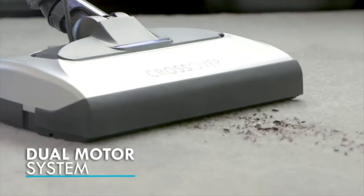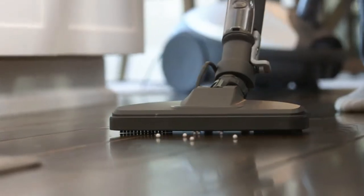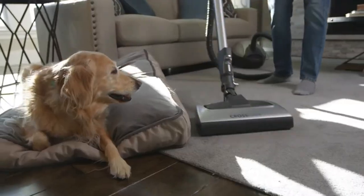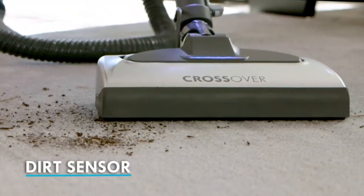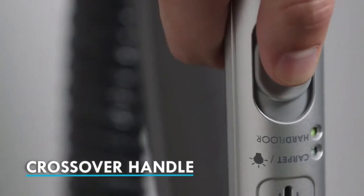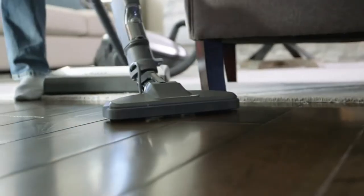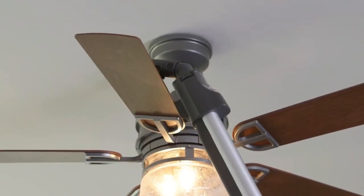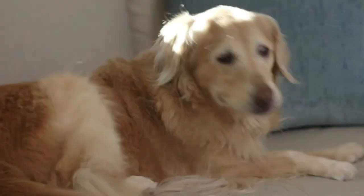LED light sensors not only let you detect dirt being picked up, but will illuminate when the bag has reached capacity. Four accessories included are a crevice nozzle to clean hard-to-reach places, an upholstery brush for furniture, curtains, stairs, van and car seats, a dusting brush for corners, baseboards and cabinets, and a fan tool for those edges that collect dirt and dust. All attachments are stored on board the unit for easy access and storage.